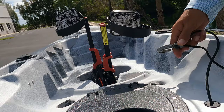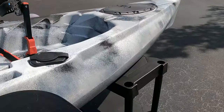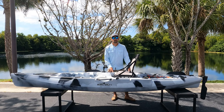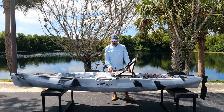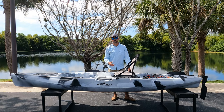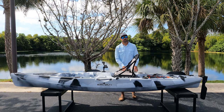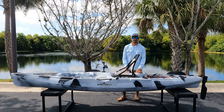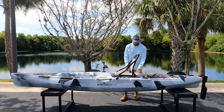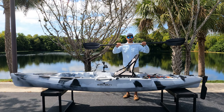In front of the captain's chair, you'll notice a bungee that you can attach to the pedals to hold the fins up flat when you're running shallow. In front of the rudder release cord, you'll notice a small ring that you can attach accessories to — something like a boga grip, pliers, or maybe even an anchor. The Coastline 12 features only one paddle park on the right-hand side, because of the steering controls on the left-hand side. However, a paddle is included — it's a very light aluminum two-piece.